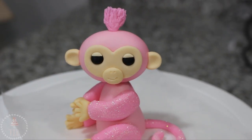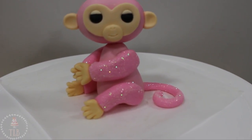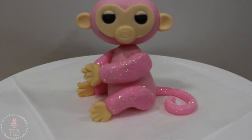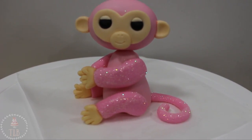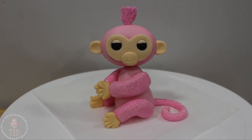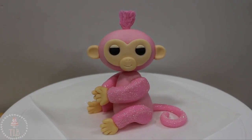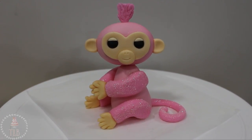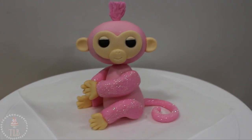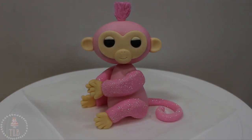And here she is all done — I believe this one's name is Rose. I'm not currently into fingerlings so I'm not too sure on all of their names, but I hope you liked this tutorial. You could definitely use this as a cake topper or for cupcakes if you wanted to make smaller ones, and you could use this tutorial to basically make any of the other fingerlings — it's a good base to start with. Thank you so much for watching and don't forget to subscribe for new videos every week, and give this video a thumbs up if you liked it.